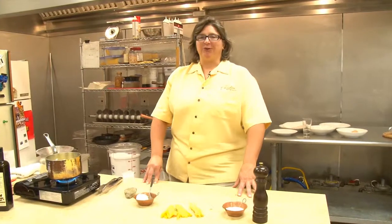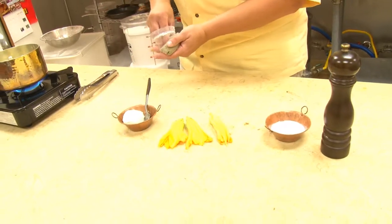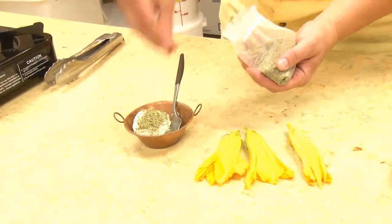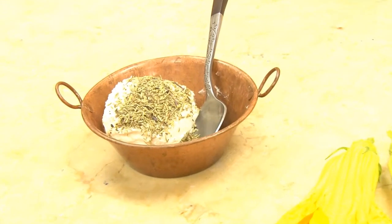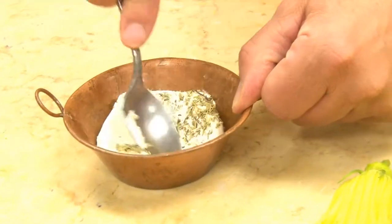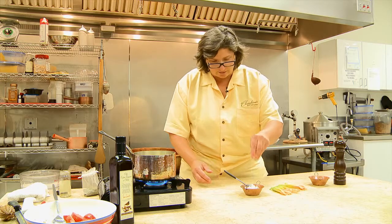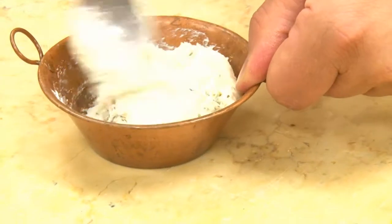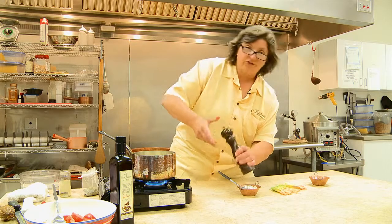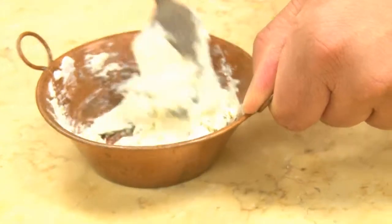Now let's turn our attention to the stuffed zucchini flowers. I'm going to stuff these with a spiked goat cheese mixture. I've got some fresh goat cheese and I'm mixing in a little Herbes de Provence. You can use Herbes de Provence, Montreal steak seasoning, soy and wasabi, or salt and pepper — whatever you want to make the goat cheese tasty. I'll add a little salt and pepper and mix until evenly distributed. We want a small amount of really flavorful cheese.